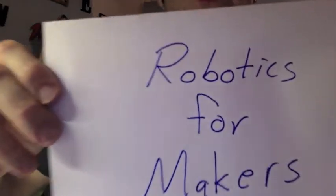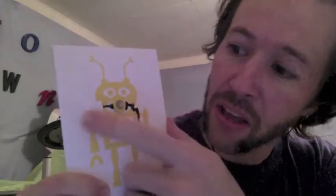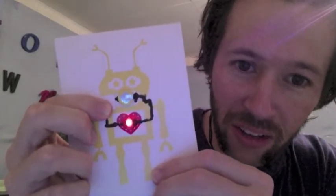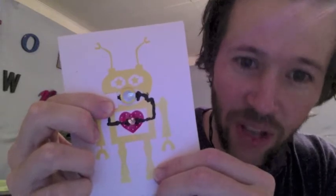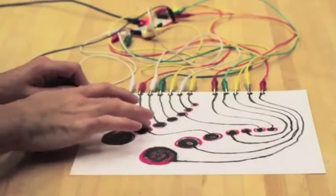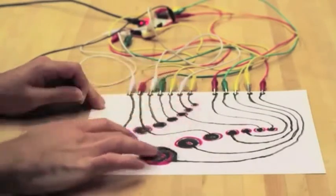Let me tell you about robotics for makers. This will probably be the best course that you will ever take. You will learn to make stuff — stuff that is awesome — stuff that requires an understanding of electricity, coding, and the essence of all that is truly awesome.